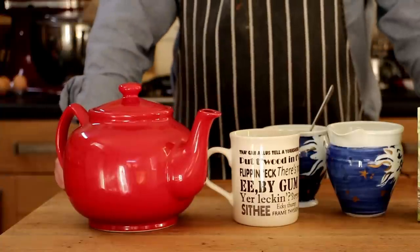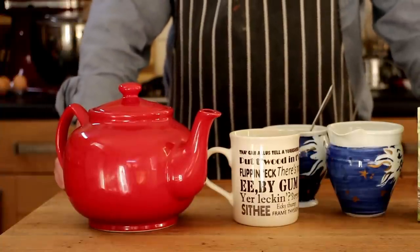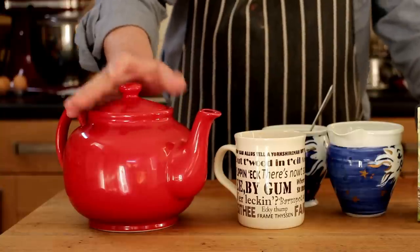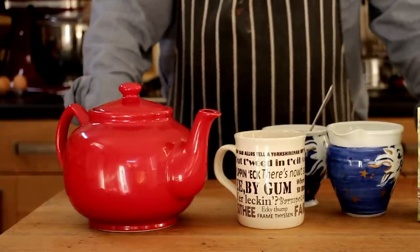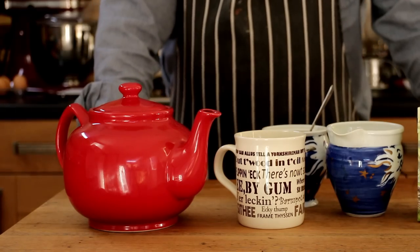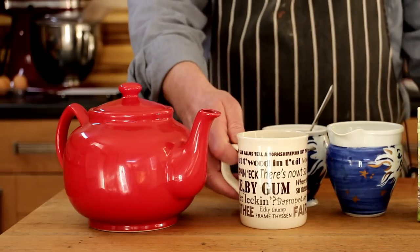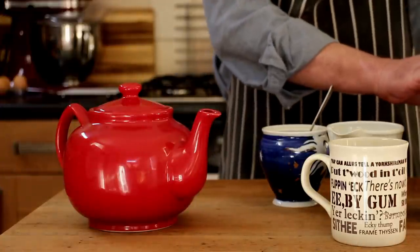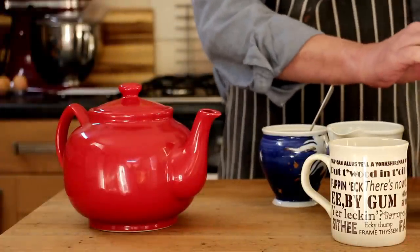There are two ways of making the actual tea. You can do it in a mug, or you can do it in a teapot if there's more than one person. We'll make a mug of tea first, and for that I want to put one teabag in the mug.